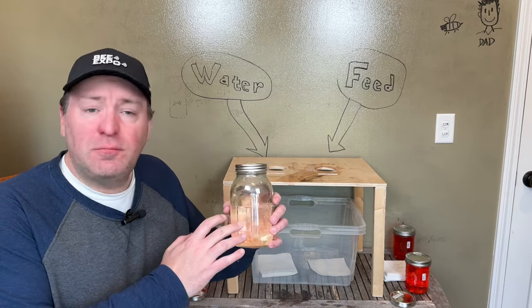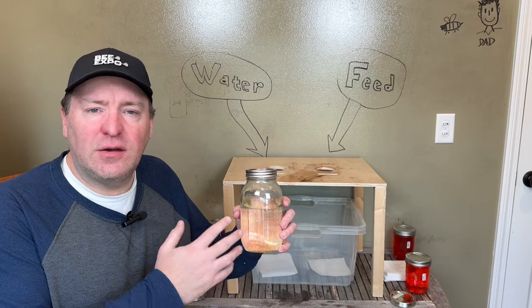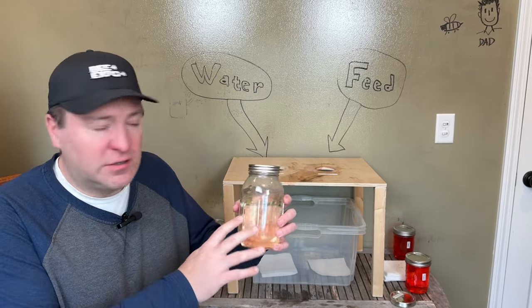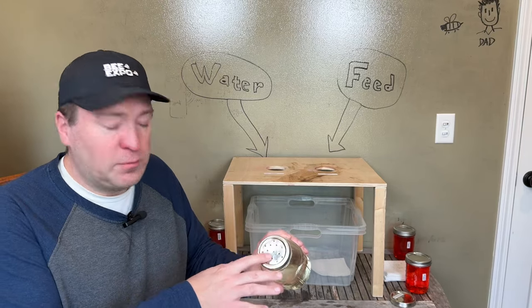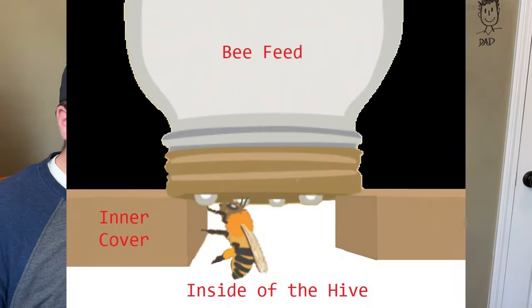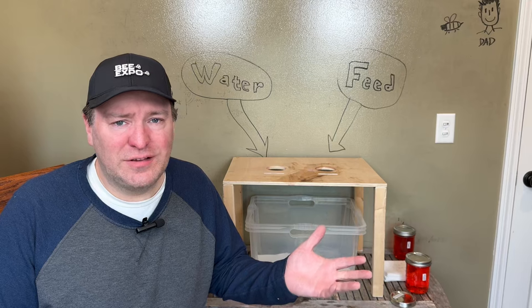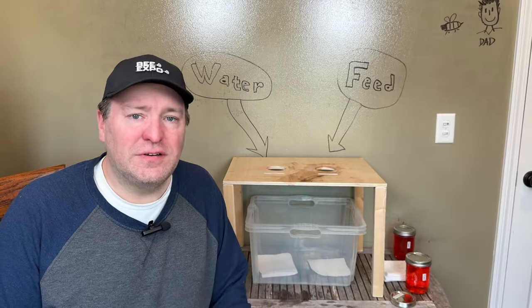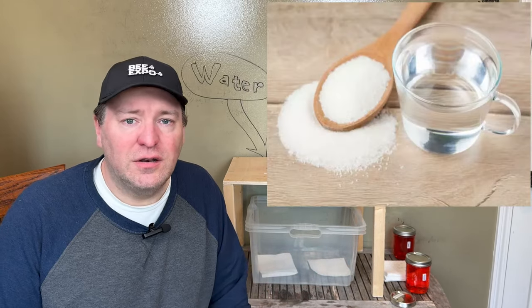For those of you that are new to beekeeping, bee feed is normally a mix of one part water and one part sugar, mixed in a warm bath of water. Normally you don't want to get it boiling, but it gives sort of a yellowish color. It's not red like that — I'm just using food dye to show the difference. You poke holes in the top of the lid in order to put it on top of an inner cover, and then the bees are able to come up and feed from that. Depending on the time of year, beekeepers will use different recipes, with additives like Honeybee Healthy or Amino Bee. Here I'm just using one-to-one sugar water, which is pretty common.